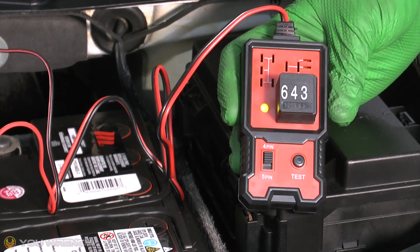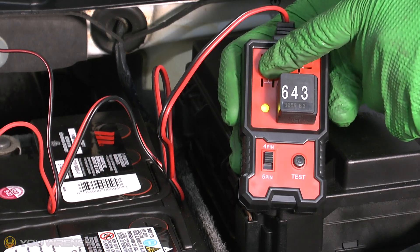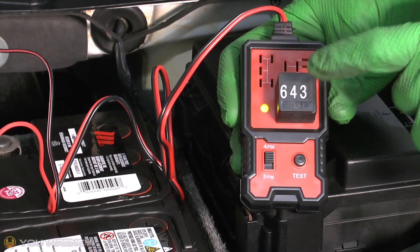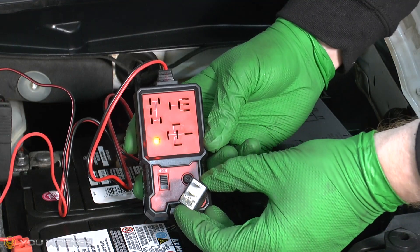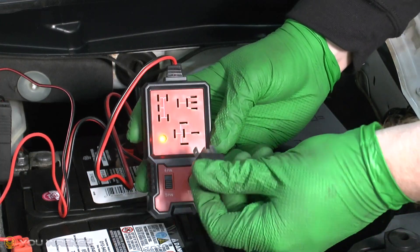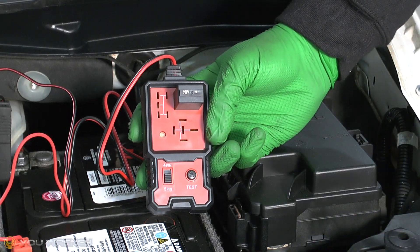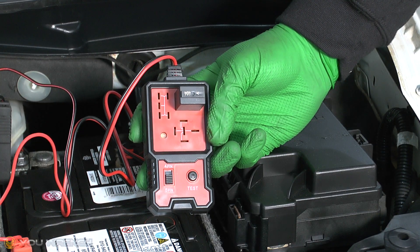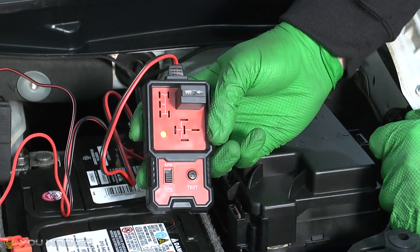Give it a few seconds and at the end of the test you'll get a green light, which tells us we have a good, healthy, operating relay. If it found a fault, it will come up with a red light. Now for a different type of relay — five pins — and again we have a successful test result.